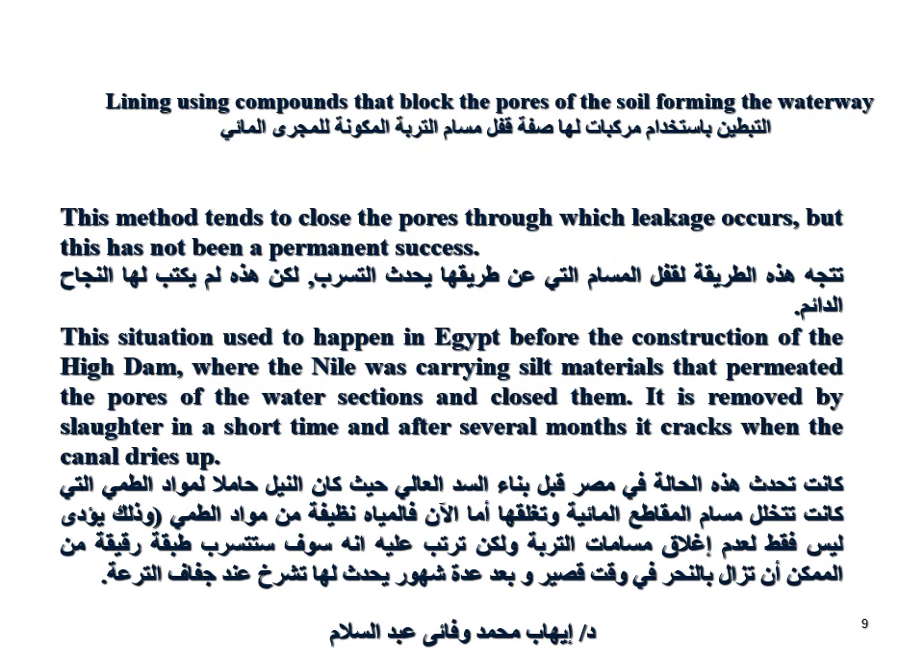Another lining method uses compounds that block the pores of soil to form a waterproof channel. This method tends to close the pores through which leakage occurs, but it has not been a permanent success. This used to happen in Egypt before the construction of the High Dam, when the Nile carried silt material that plugged the pores of water sections. However, it is removed by siltation in a short time, and after several months it cracks when the canal dries up.